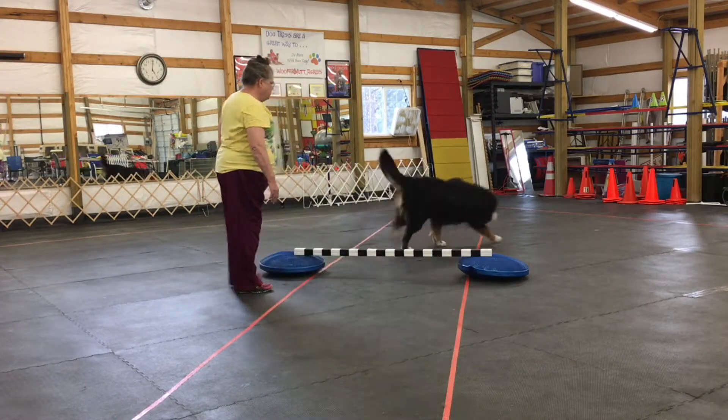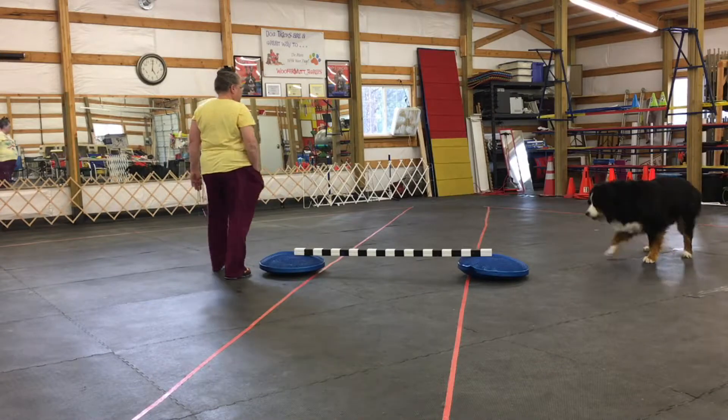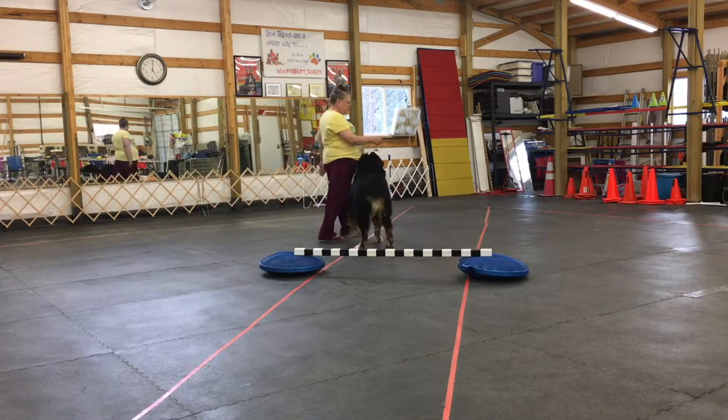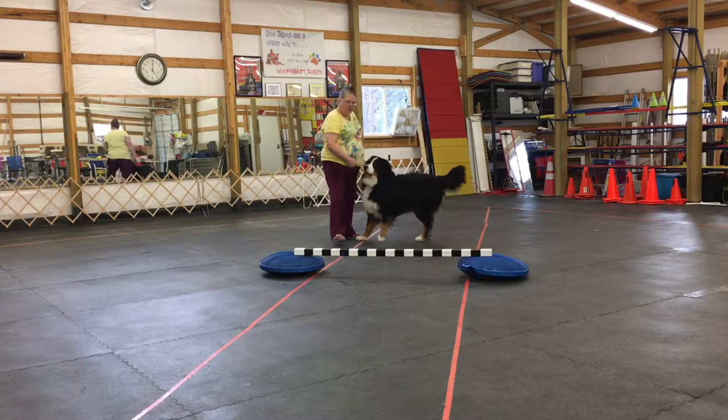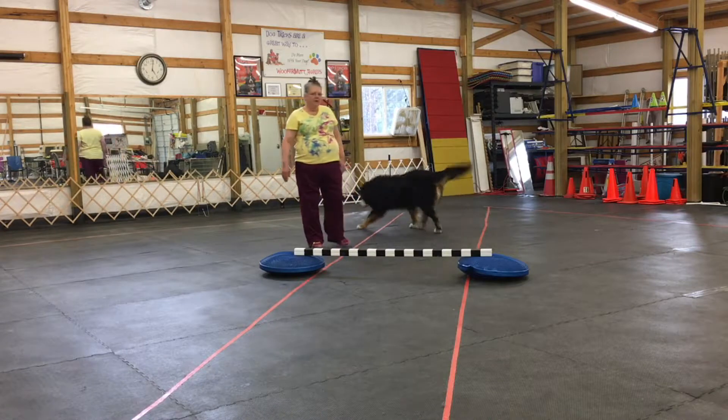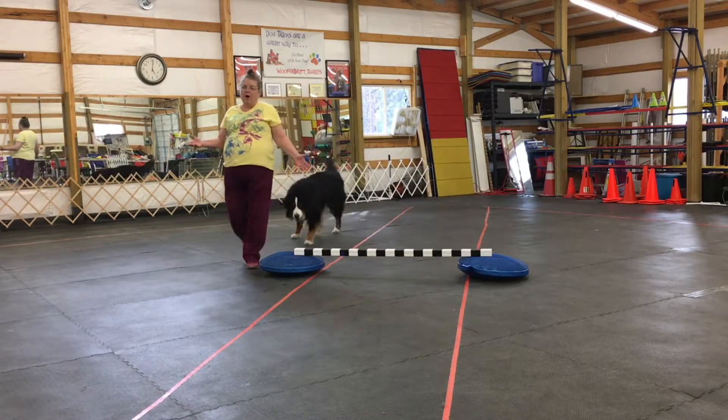Jammer, hop! I do the cookie the other direction. I don't know if you can see it, but it's just a little cookie. Jammer, over, hop! Jammer, this way — hop! That's jumping the bar.